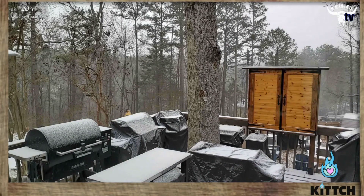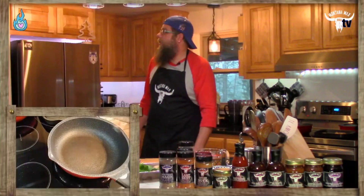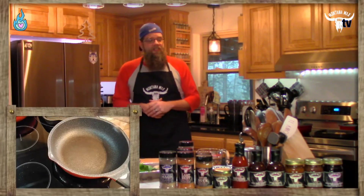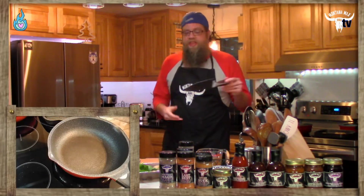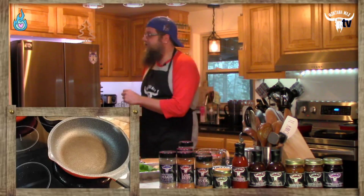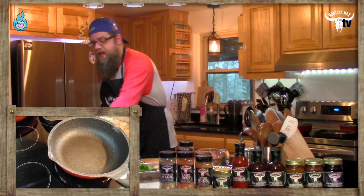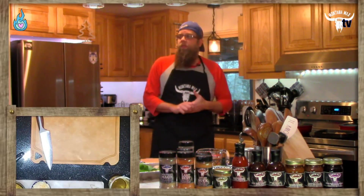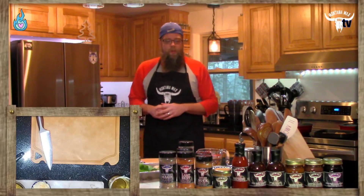We typically cook outside on the regular as well, but today it's going to be inside for comfort, warmth, and safety — we're sitting right at about 19 degrees Fahrenheit. Let's jump into this. Let's do a little prep work, get things ready to rock and roll. I'm busting out my chef's knife today — very simple, very easy prep. We'll jump into the cooking process as well.